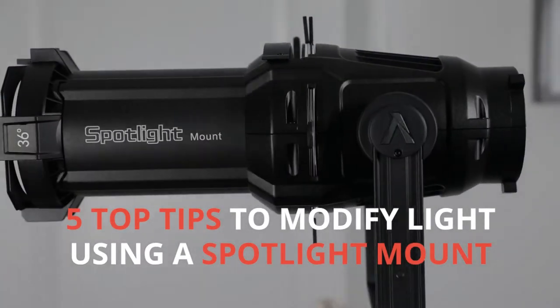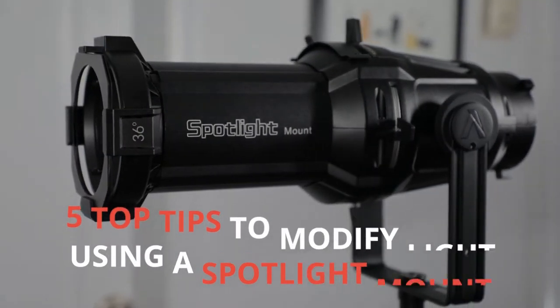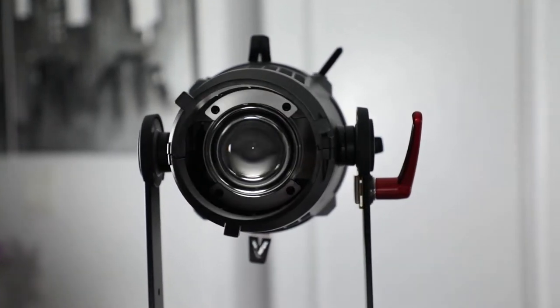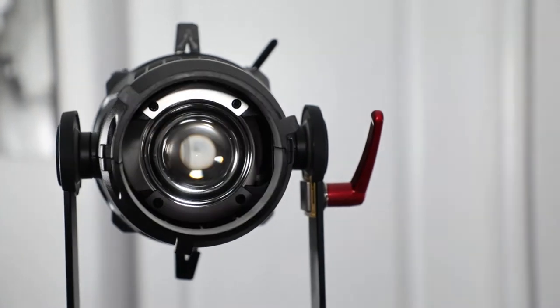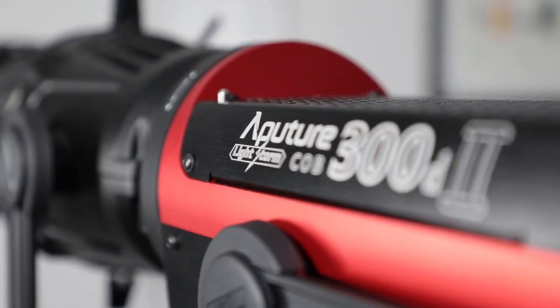Hey Tonglers! Here are 5 top tips in under 5 minutes to modify light using a Spotlight Mount. The Aperture Spotlight Mount recreates the light shaping functionality of an ellipsoidal reflector spotlight by attaching to a Bowens Mount Coblite.